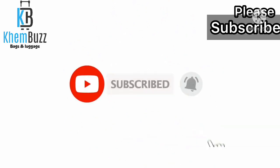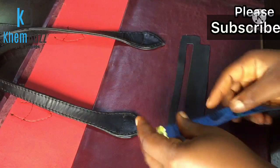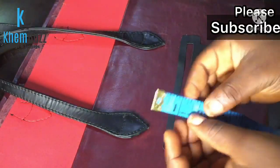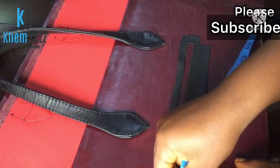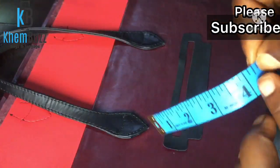Please don't forget to subscribe to my YouTube channel and don't forget to press the notification button — thank you guys and God bless you. The next thing is to take the measurement of where the pocket is going to be sitting.